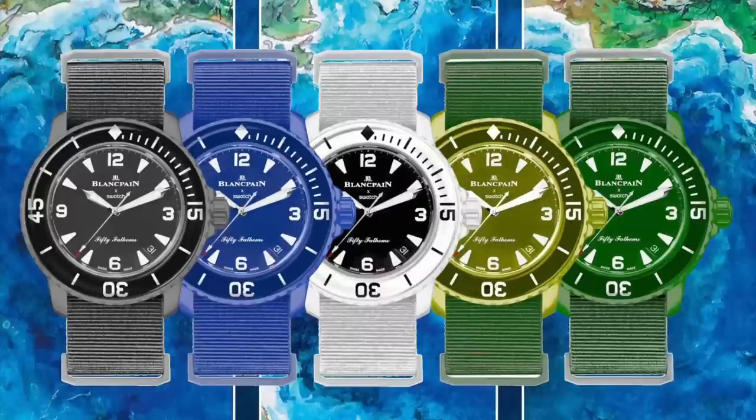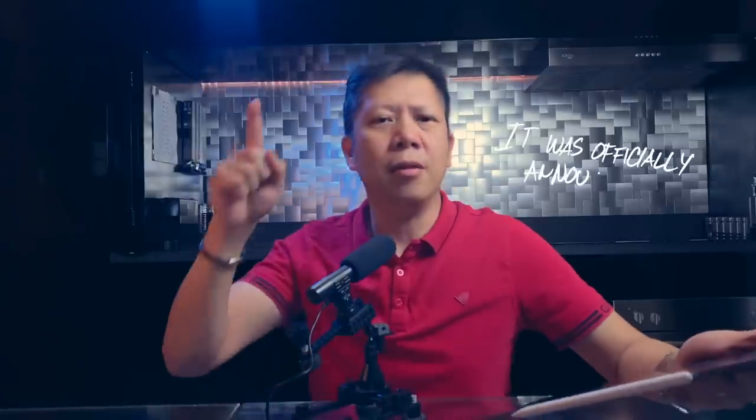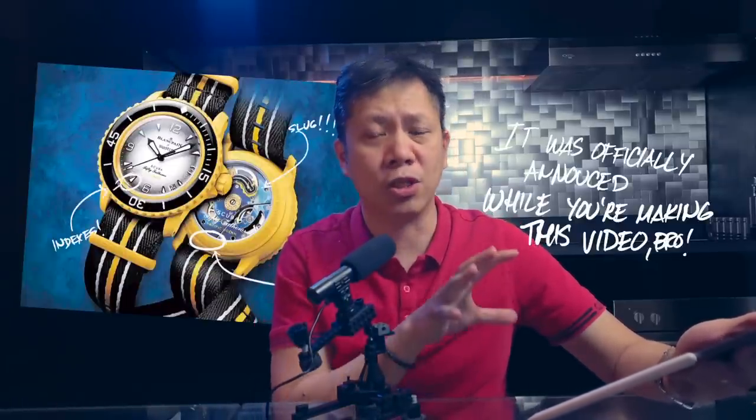If you're like me, you're probably tired of seeing all of these amateurish mock-ups of the latest collaboration between Swatch and Blancpain that's about to release in a few days. Well, stop being tired because now we have the actual promo images that have been leaked on the internet. We're going to dive into the many different details that make this watch collaboration collectible.